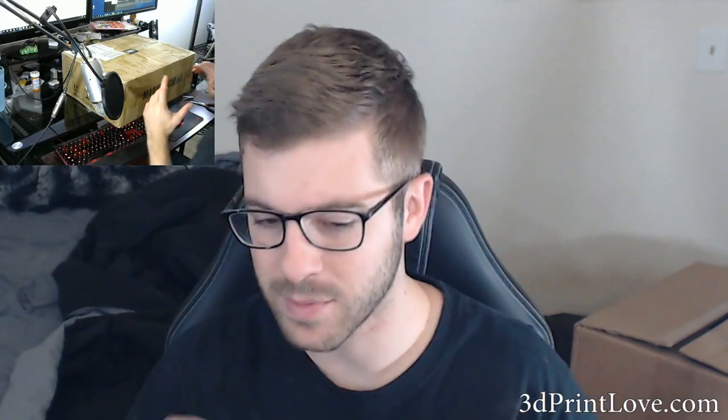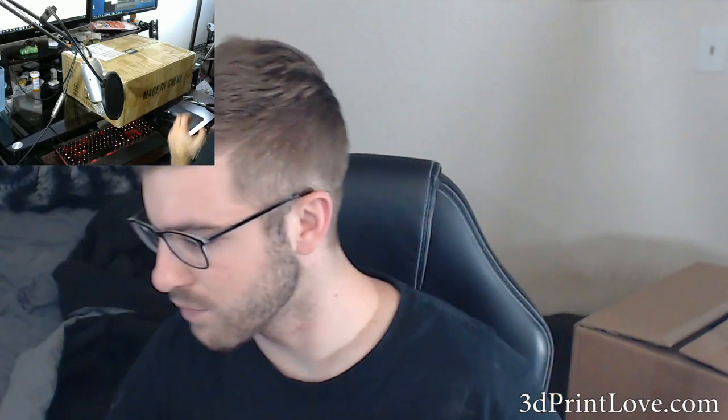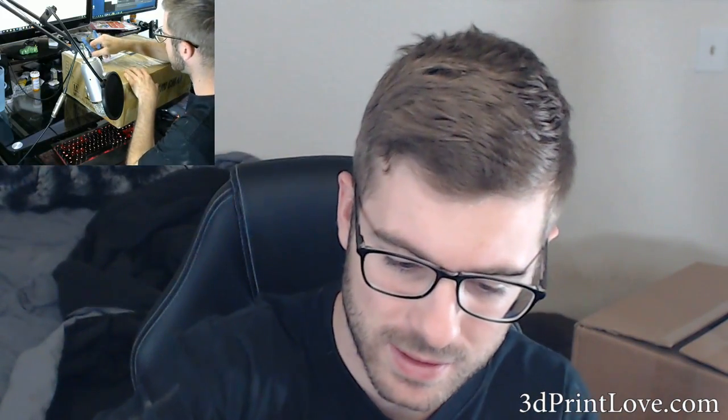So let's go ahead and get into it. In this video we're going to unbox it, see what it all came with, put it on the desk, and hopefully nothing's broken. Then we will go from there. Let me find some scissors — I'll use these little clipper things.